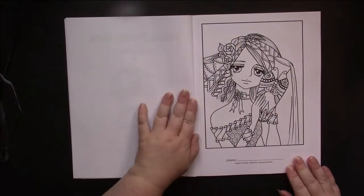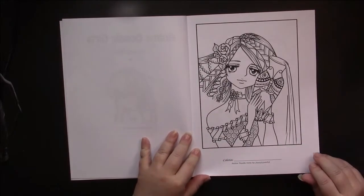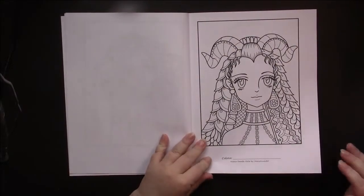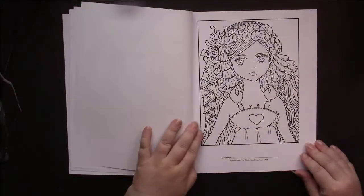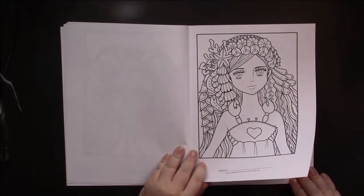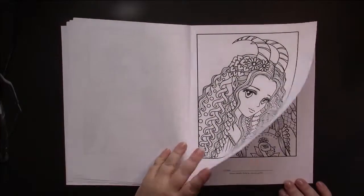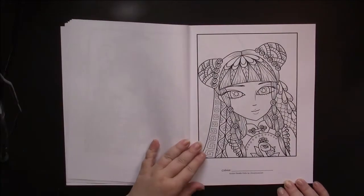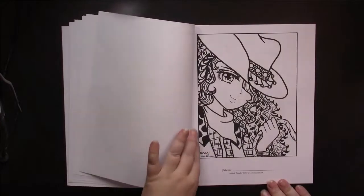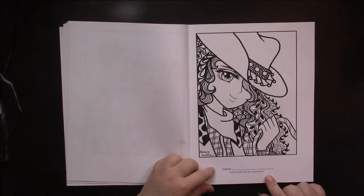And straight into the Doodle Girls. So these are all framed, and they're all a bust of the girls, and they're all differently themed, with a variety of different eyes. Down here, she leaves you a place to put your name — I wouldn't use that for my name, I would possibly stamp my date there.